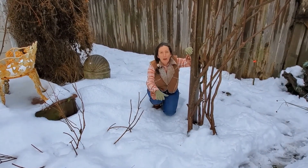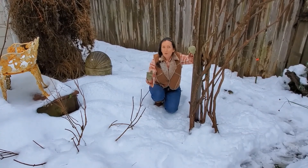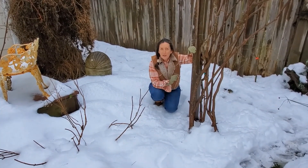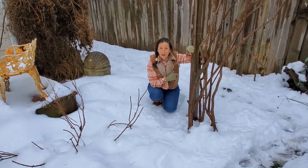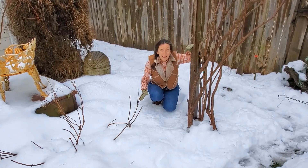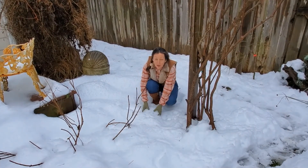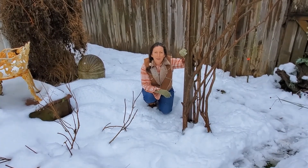Part of the shade garden is this bed that has evergreen maidenhair ferns underneath all this snow, and also sword ferns. This is the time of year to cut those back. I've already done that, so underneath the snow is the end result — I'll show you the video I took a couple of days ago.